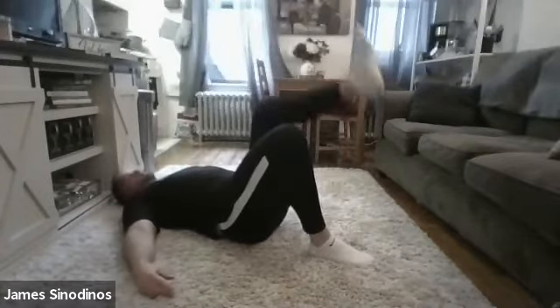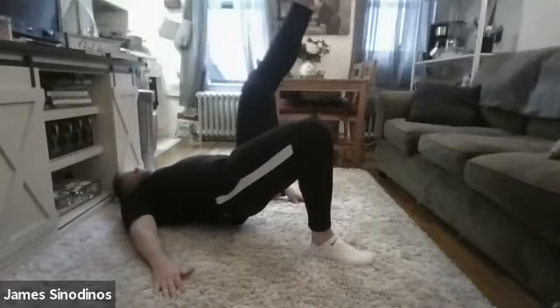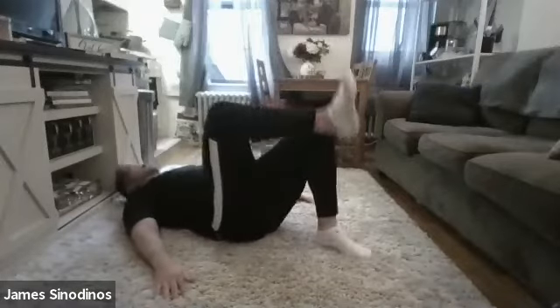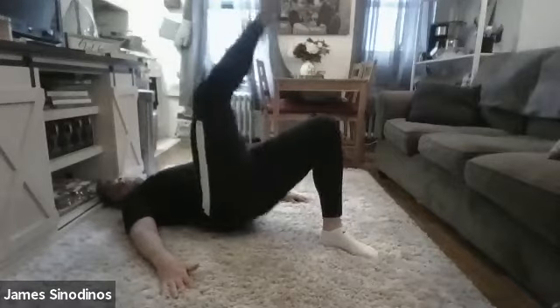One more each side. Right leg down and up as high as you can. 5, 4, 3, 2, and 1. Switch one more time. 5, 4, 3, 2, and 1.